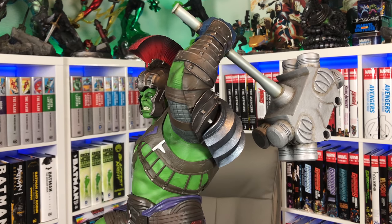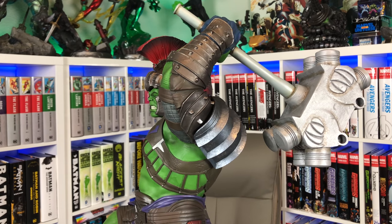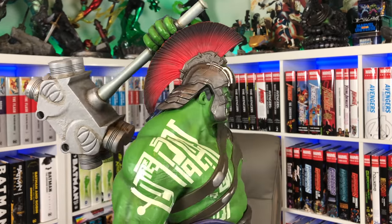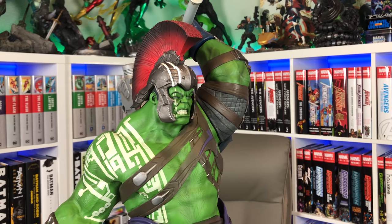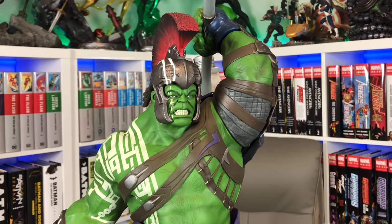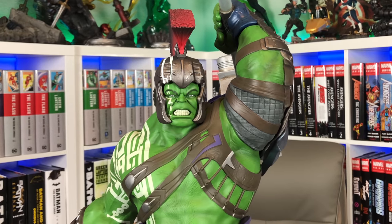Moving up, he's got some type of loincloth garb going on with brown and purples. Moving up to the torso, he's got this kind of body harness with a big huge shoulder pad, which looks really cool. He also has a helmet — the traditional Gladiator Hulk helmet — and it definitely has that likeness to Mark Ruffalo's Hulk in his face. I think this face portrait looks better close up than the Thor does. Both from a distance look good, but the smaller scale and more affordable nature of these pieces does lack a little bit of detail in the paint and face.